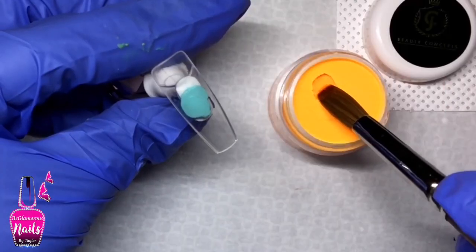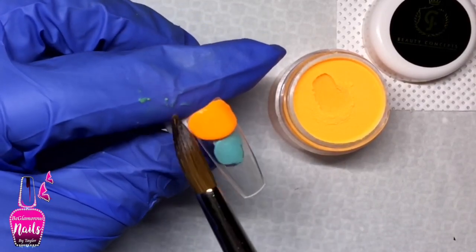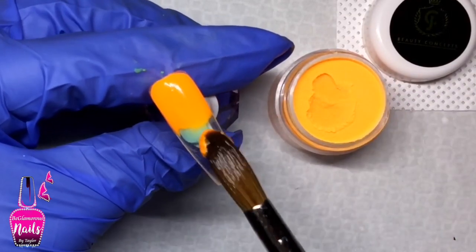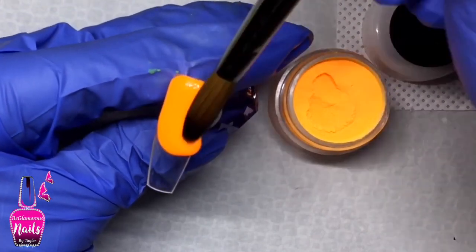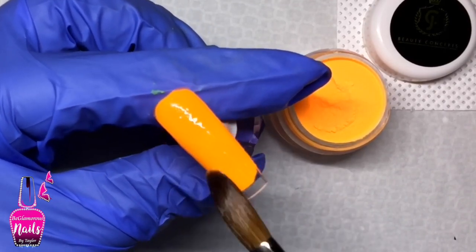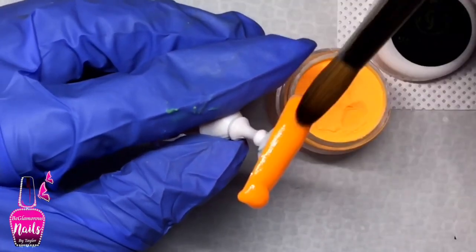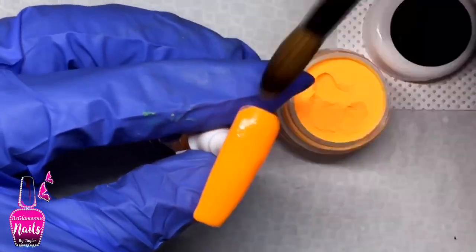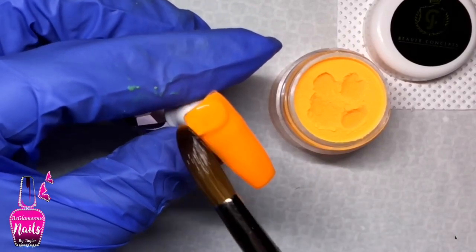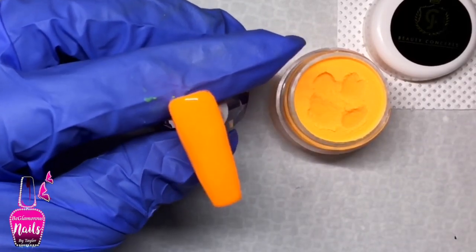The next color I'm going to swatch is called Bright Light Orange. In this set we do get two shades of orange — I wasn't very happy with that at first, especially since I've had problems with orange acrylics before. But this set has completely redeemed orange for me. It was the smoothest application with an orange acrylic powder I have ever experienced. There was no unevenness in the pigment — it was just like butter applying to the nail. The consistency and coverage were incredible; I didn't need much acrylic at all.